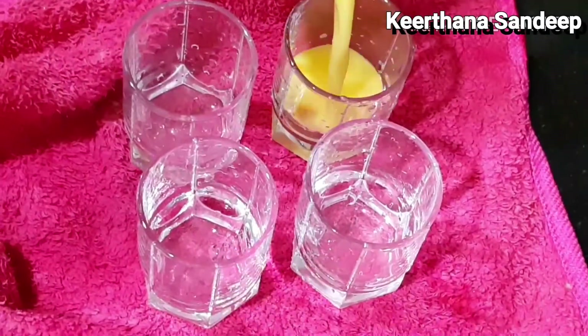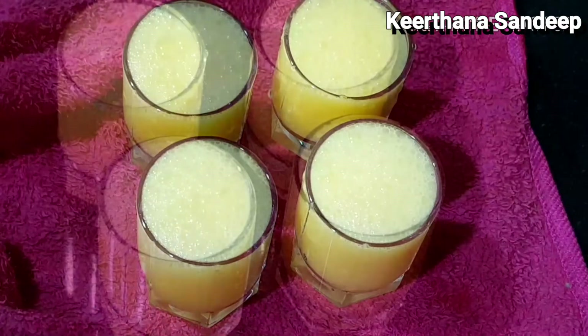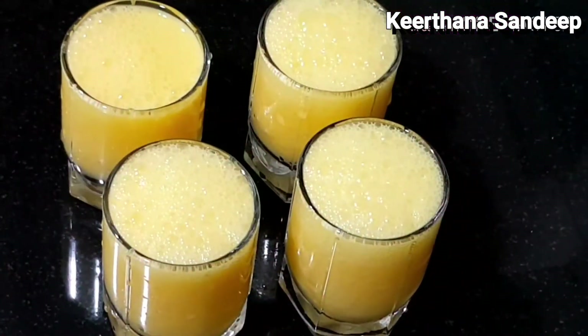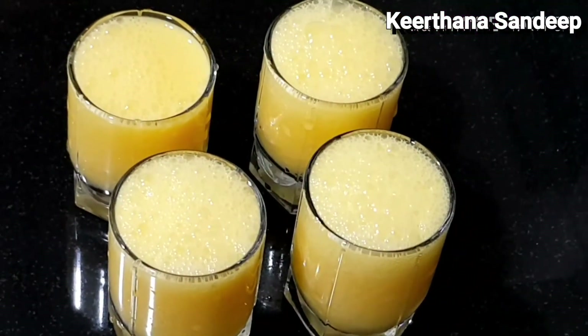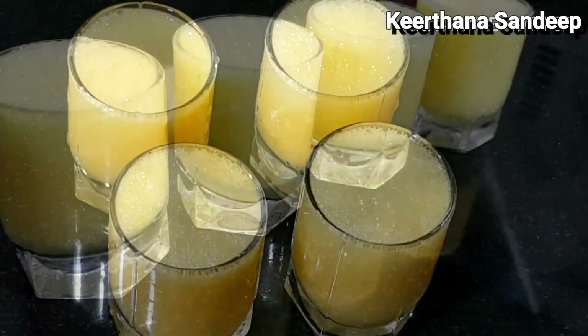We have our orange lassi ready here. We have to add some of the fruit that we have to add.